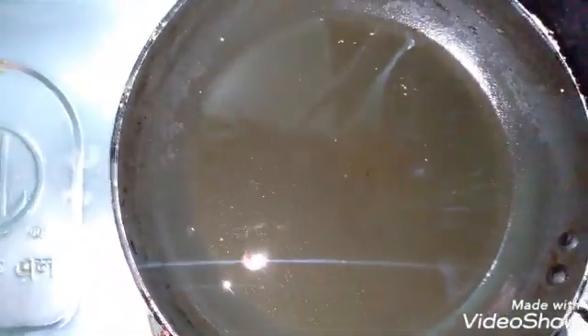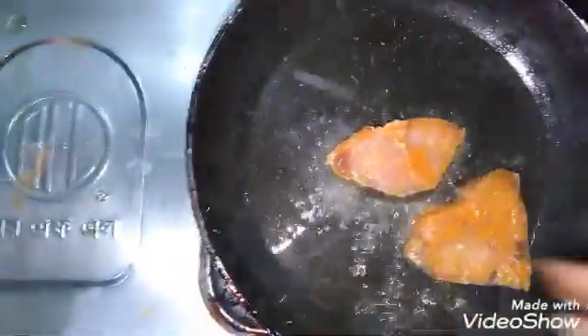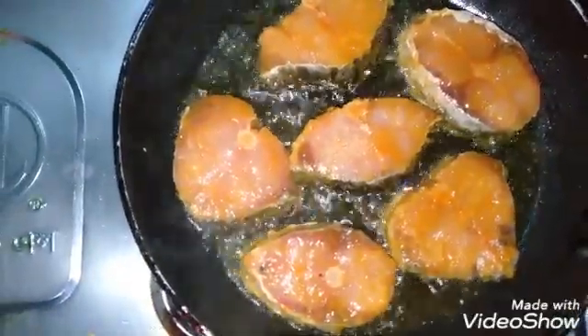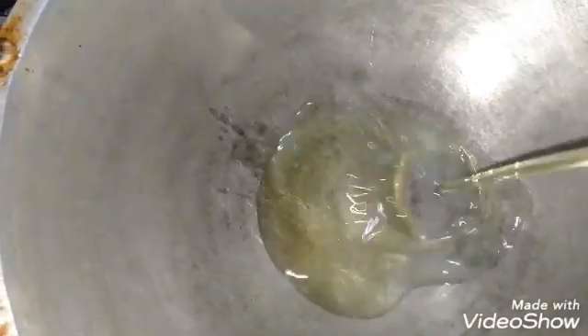We put it on our ground, then on the pan to fry. We will quickly stir and pour in the rice and mix the rice.